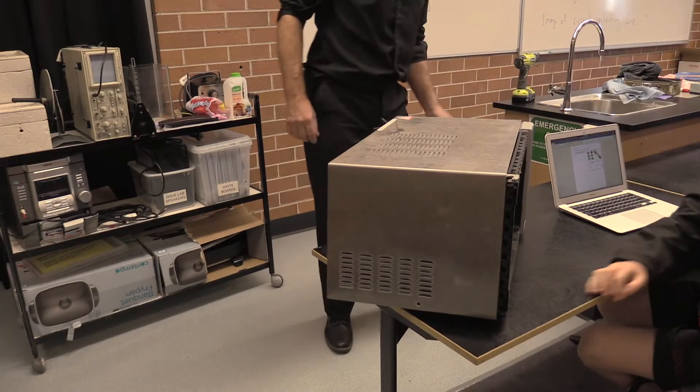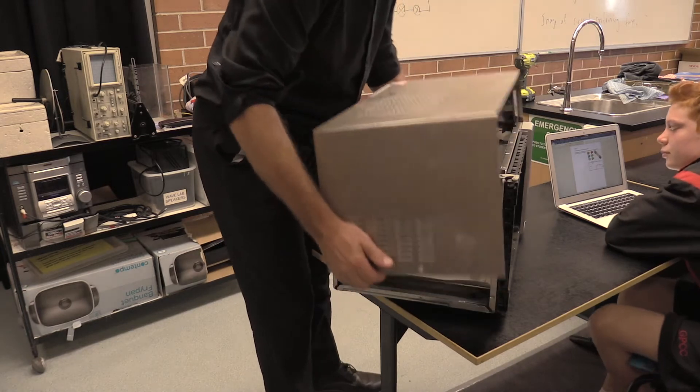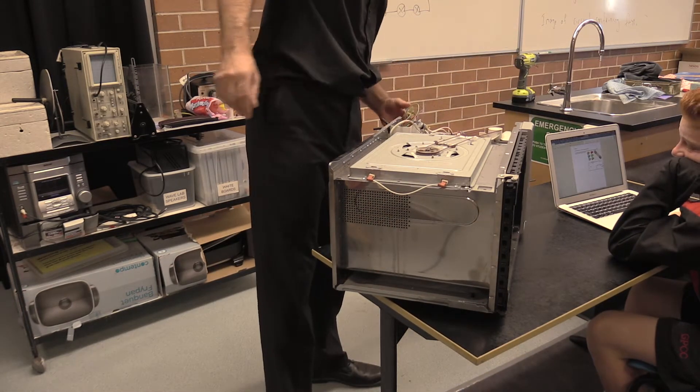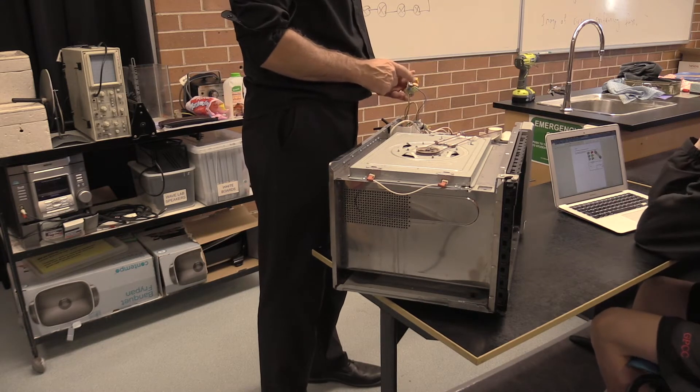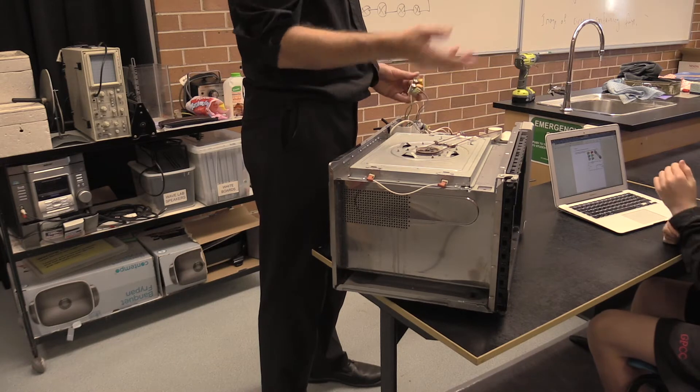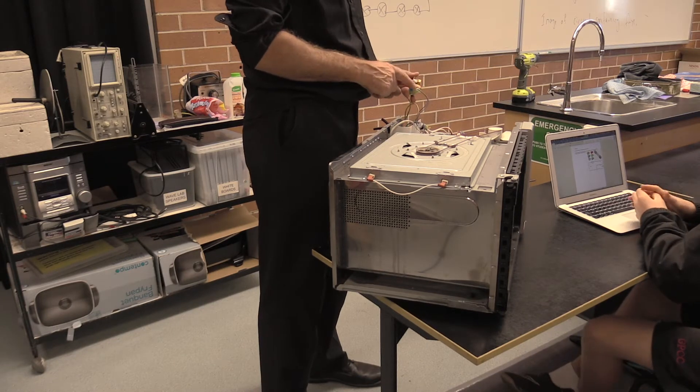I used to do a lot of scrap metal collecting. Often when I picked up microwaves and pulled them apart, I'd find that a 20-cent fuse is blown — and the person had thrown away the whole microwave because of a 20-cent fuse.